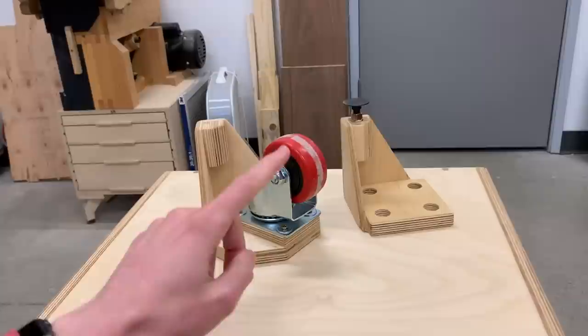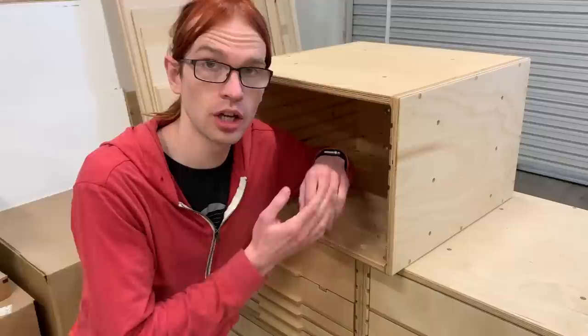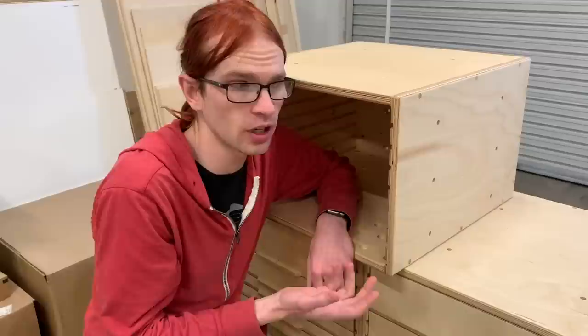I made the caster feet one inch or 25 millimeters taller than the hole spacing, so they end up being the same height as the riser feet with the leveling foot. The vertical dimension integrates nicely into a shop using primarily imperial: the slot spacing at 38 millimeters is essentially 1.5 inches, the hole spacing at 114 millimeters is essentially 4.5 inches, and the overall height at 342 millimeters is essentially 13.5 inches.